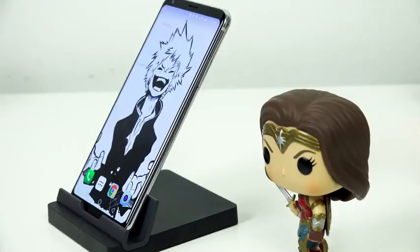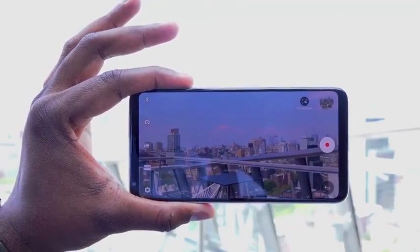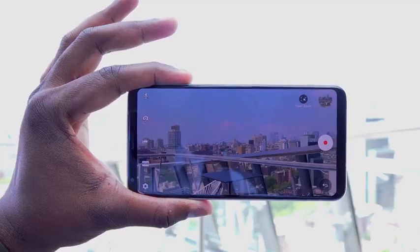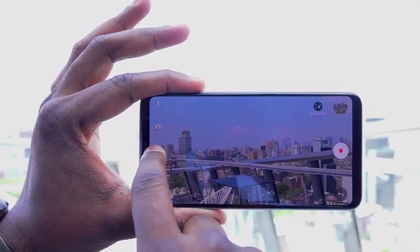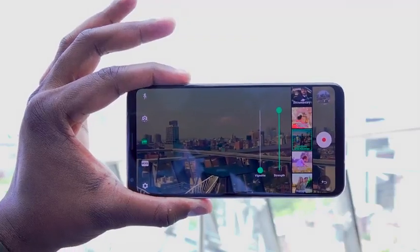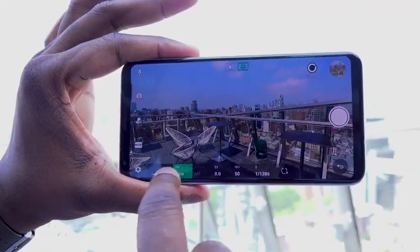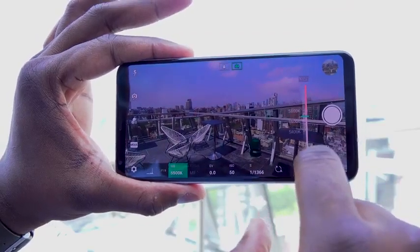One of the big things LG talks about with the V30 is the camera, and I have to say, if you're looking for a camera that gives you pro features, the V30 is the device for you. In terms of auto mode and quickly snapping shots, it does a good job, but it is not the best. Where this thing really shines is when you're taking manual photos or recording videos in manual mode.